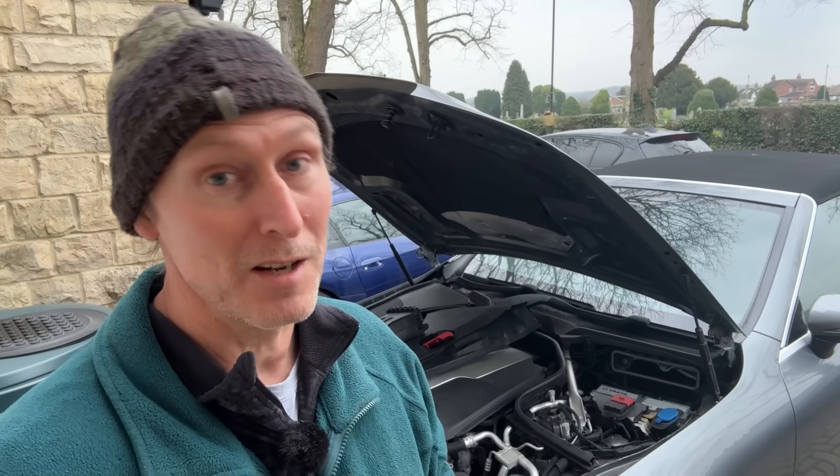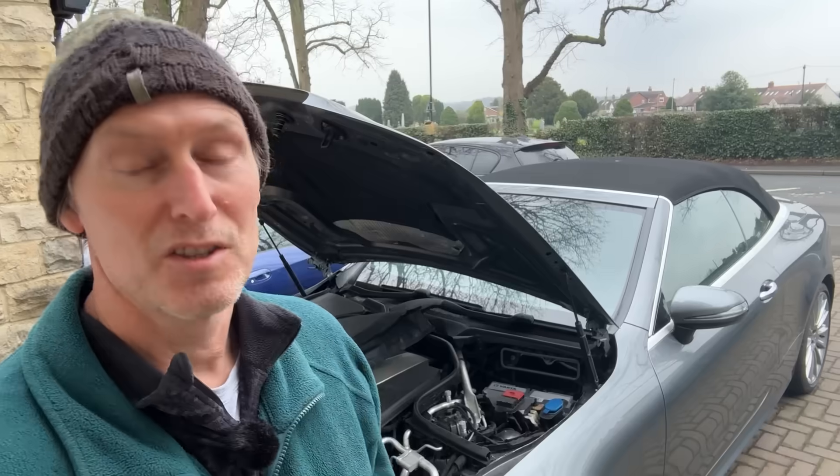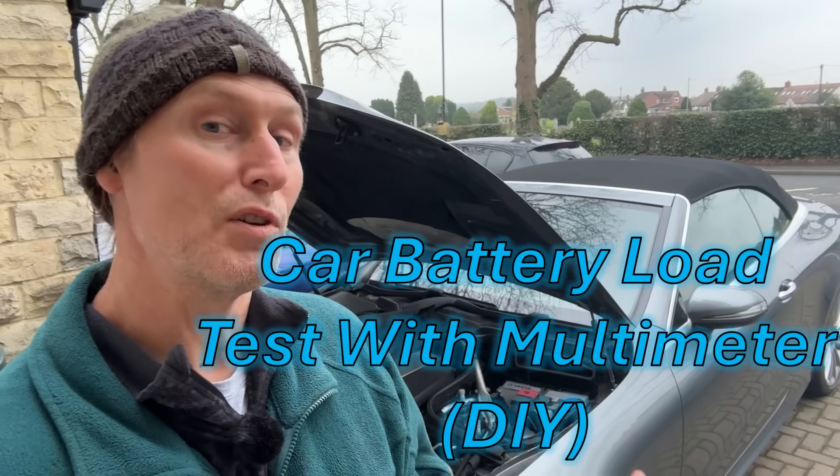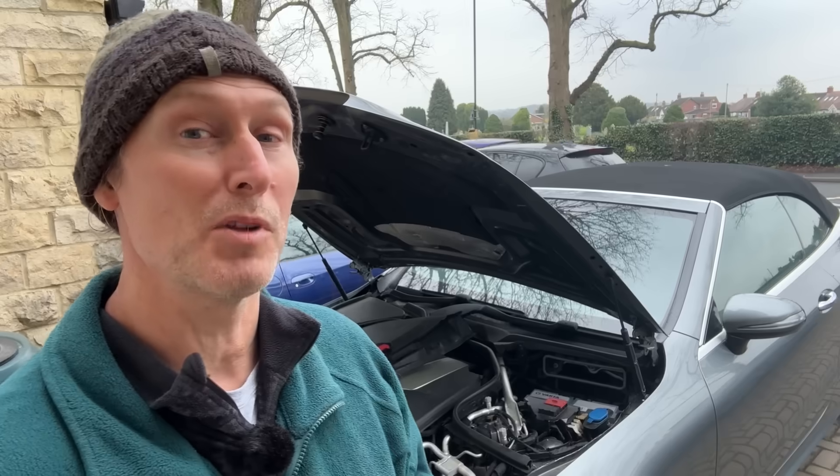My car battery keeps going flat, so I charge it up again and it might be alright for a day or two and then I'm back to the same thing again. So I'm going to do a battery load test and a few other checks to see if I can get to the bottom of it, and maybe it'll help you out too if you've got a similar problem.